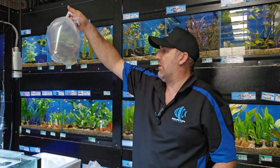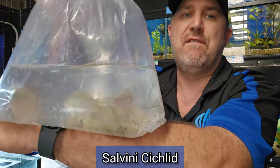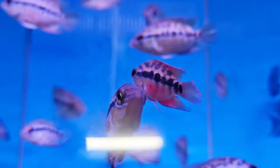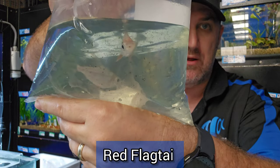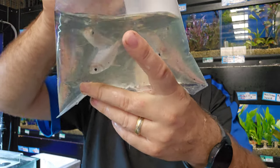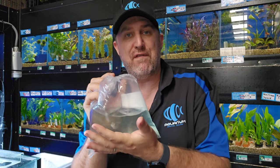Now's the time to buy oscars, that's for sure. We've also got some red salvini — good six to seven centimeter red salvini, coming down on price at the moment. And if you want something to go with your oscars, we have the red flag tower — wild caught, about half a dozen of them in, around seven centimeters. They go really big and go well with those oscars.